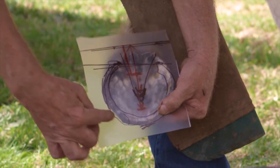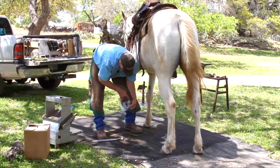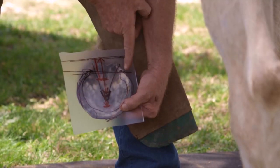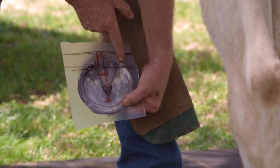We had our original template — the buttress was here. As I simply lowered one heel, the buttress shifted from here almost three quarters of an inch rearward.